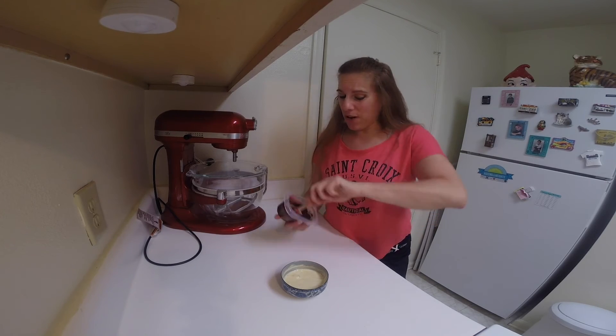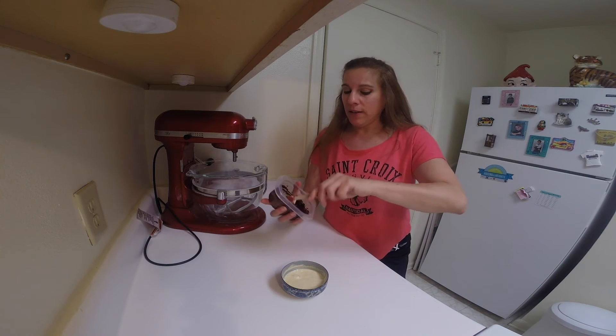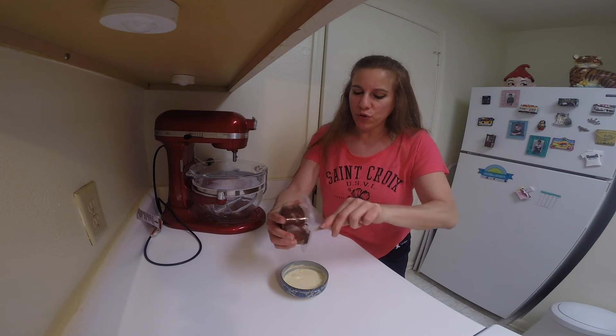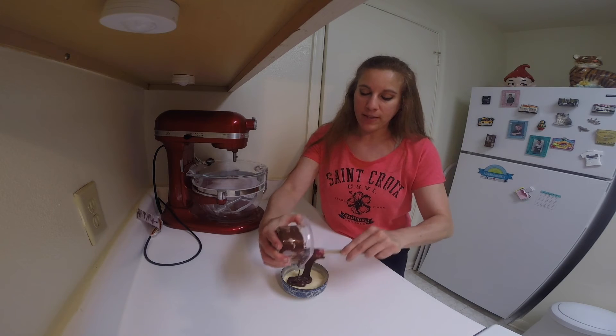While I'm waiting for the cookies to cool I'm going to start making the filling. I melted the chocolate and let it cool a little bit so it's not too warm, and I'm just going to add it into the rice mellow and mix that up.